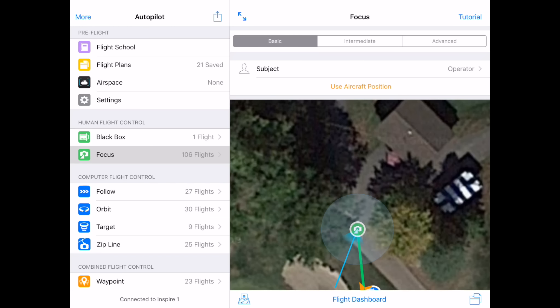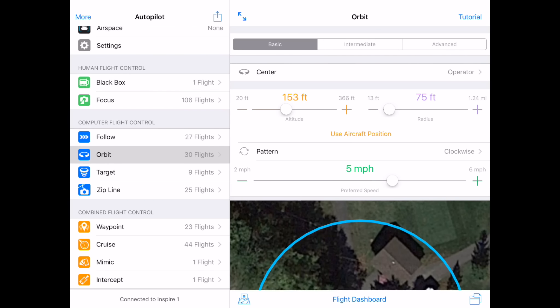I will then tap on Orbit. Because I'm keeping the quad focused and centered on me, I can use the Basic tab in the top right of the screen.